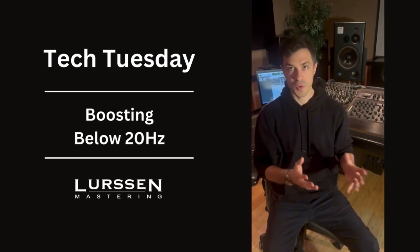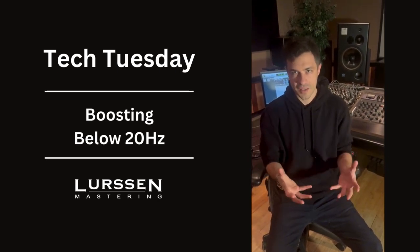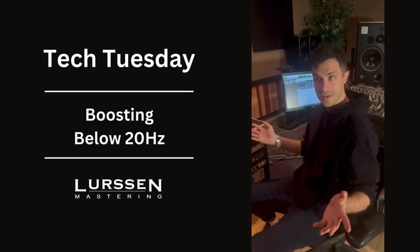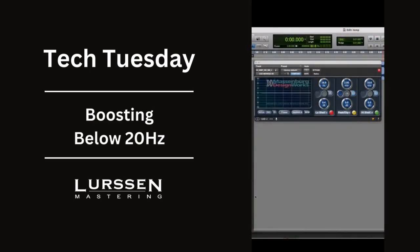Very rarely, but if you want to thicken the signal up without really changing what's going on in the arrangement, just give it some significant foundation. A little trick — which I was surprised by myself that I even do this — is boosting down way below 20, like 16.9 Hz by 4 tenths. I like using the original version of the Massenberg EQ, which you can get through Universal Audio, and then you EQ post around that.